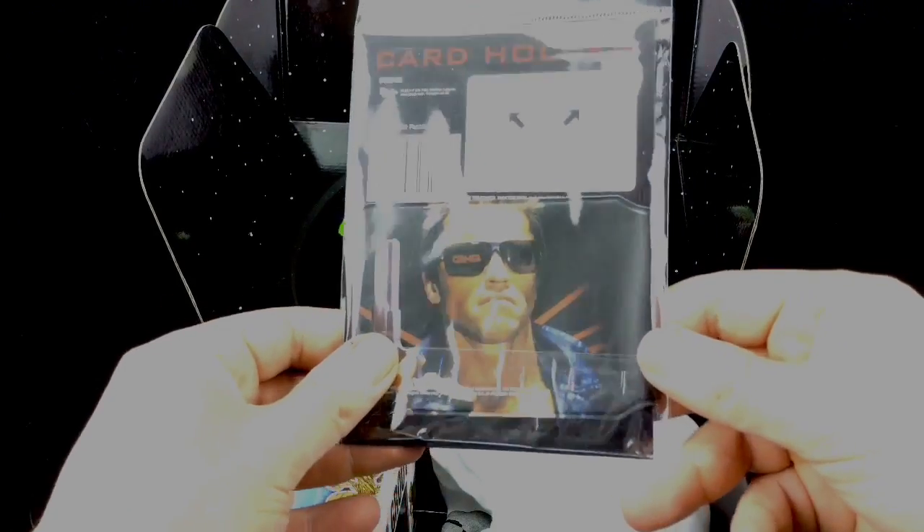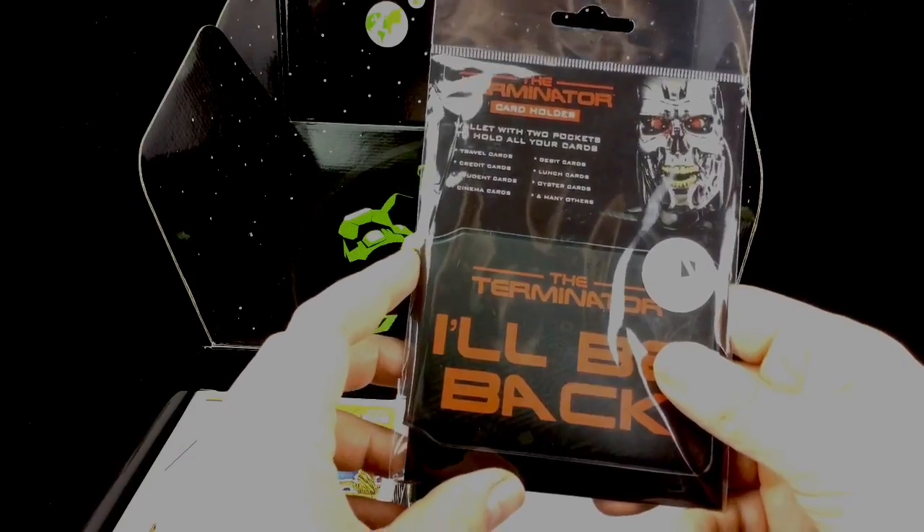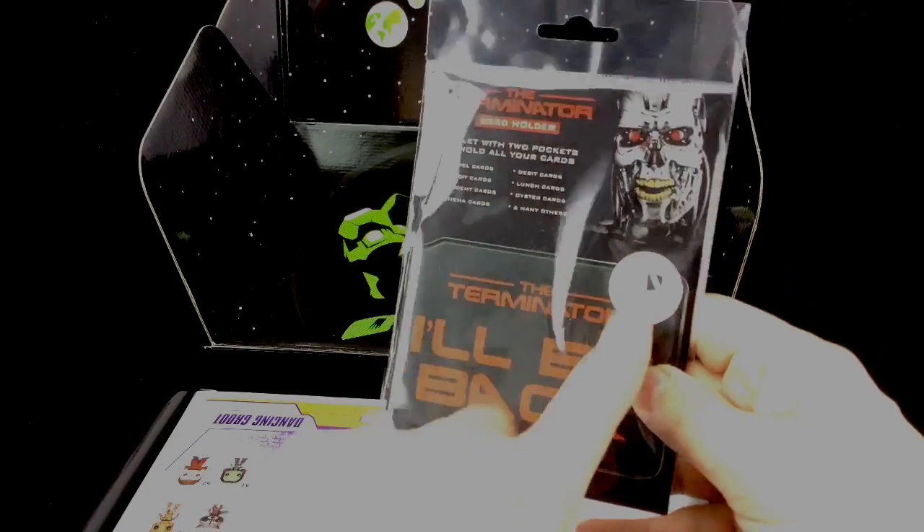We've got a Terminator card holder — I like that. It's a wallet with two pockets to hold all of your cards. That's a Xavi exclusive, this is exclusive to Xavi.